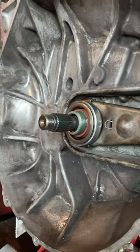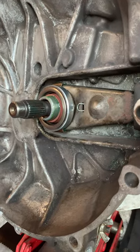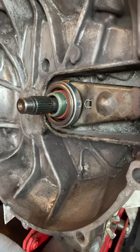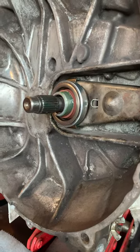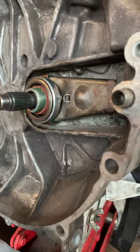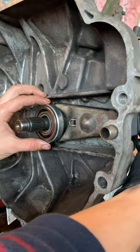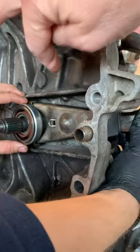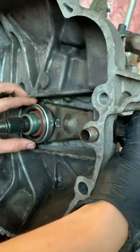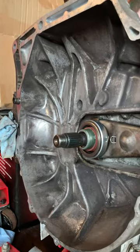Now we didn't know for sure if this would fix the problem, but if you're watching this video, it did fix the problem or at least was part of correcting it. Since we put the new clip on, we can push the control arm out and that arm does not pop off — before it would just flop right off. The part number for that is right here on screen.